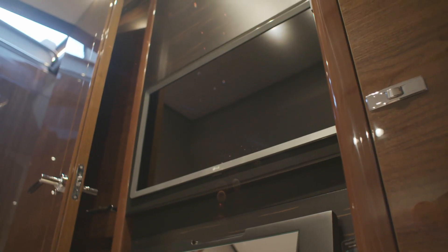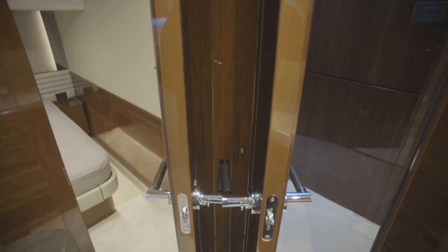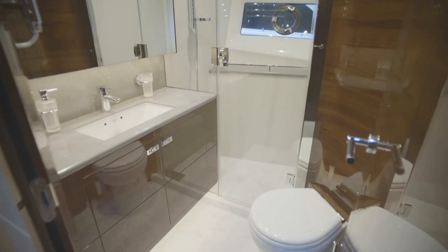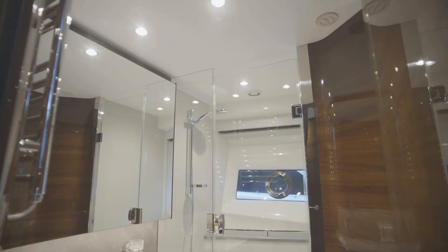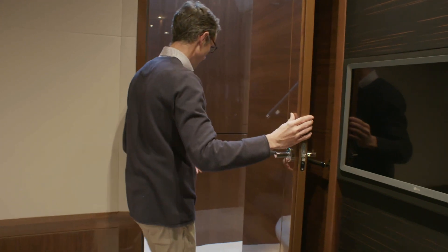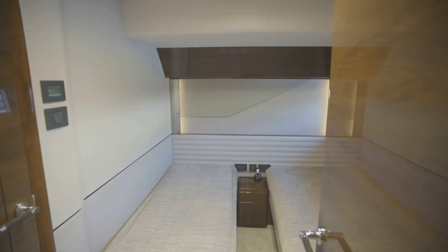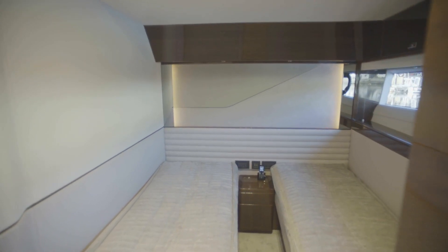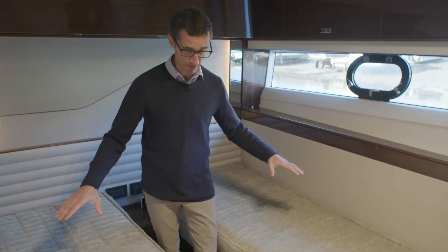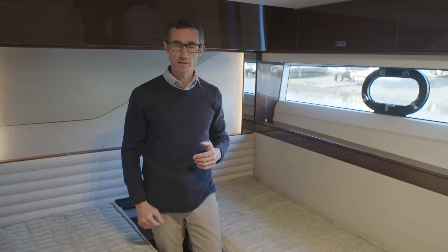Closing the door, you've got a Jack-and-Jill door so the day head becomes the ensuite to this cabin, with a shower on the outboard side and that window passing all the way through. Moving across the corridor into the twin cabin, this can have the option of a slide-to-do-over bunk setup. It comes with standard fixed bunks, and even in the lowest part of the boat there's plenty of headroom.